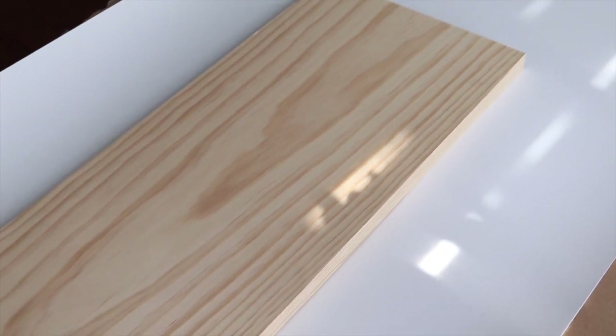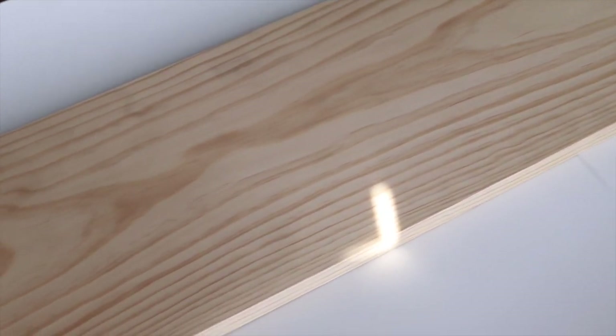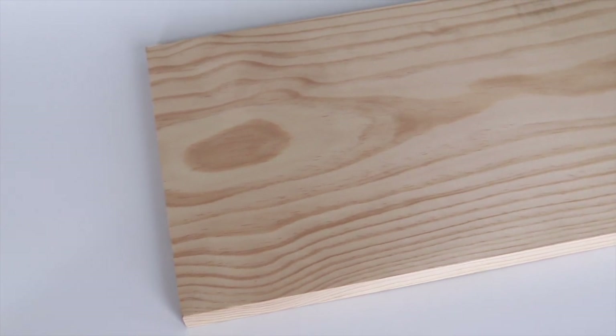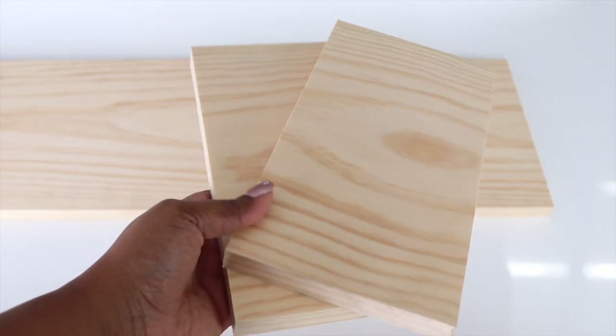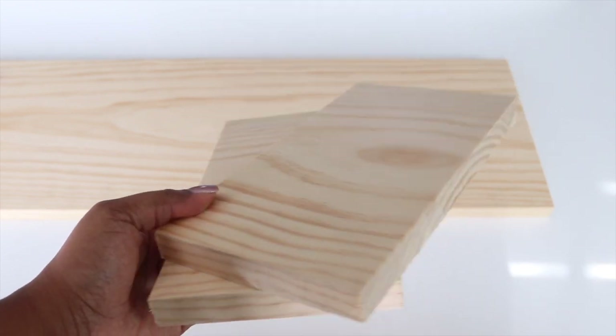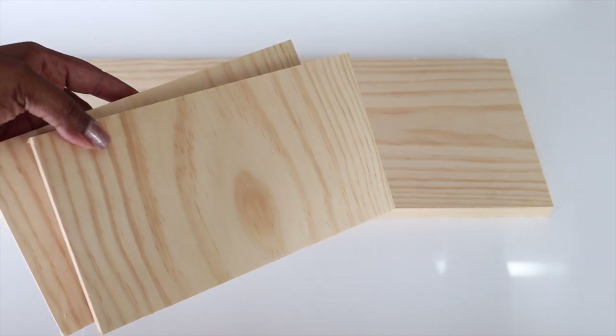Before you start this project, there are three things you want to know: the width of the cornice board, the depth, and the height. For this one, I'm going to have a height of 10 inches by 43 inches wide, and I want it 3.5 inches deep. I purchased my wood from Lowe's and they actually cut all of these pieces down to the size that I needed.